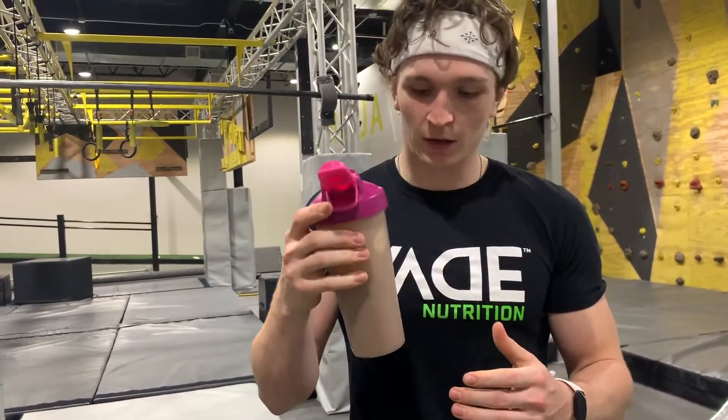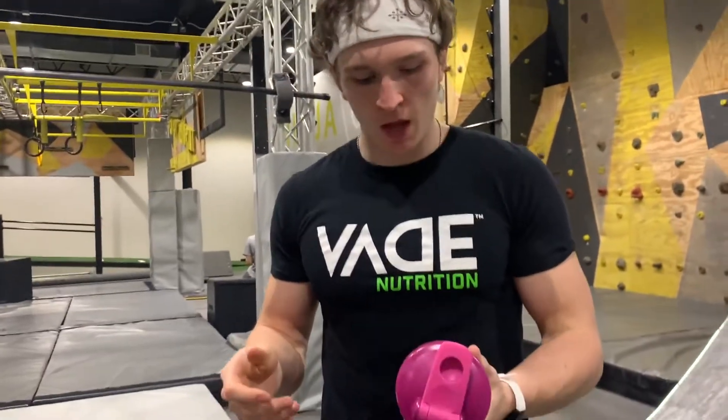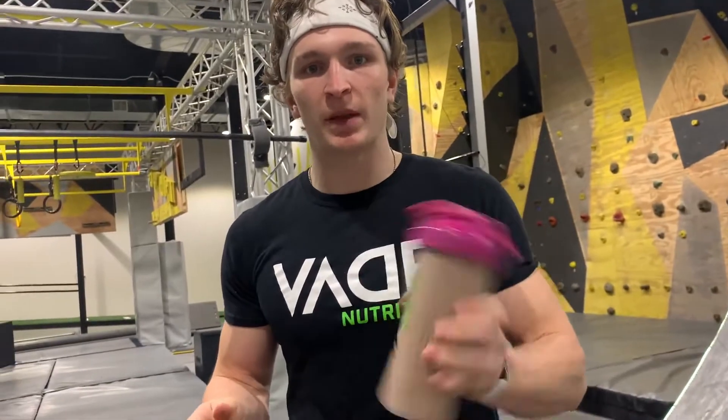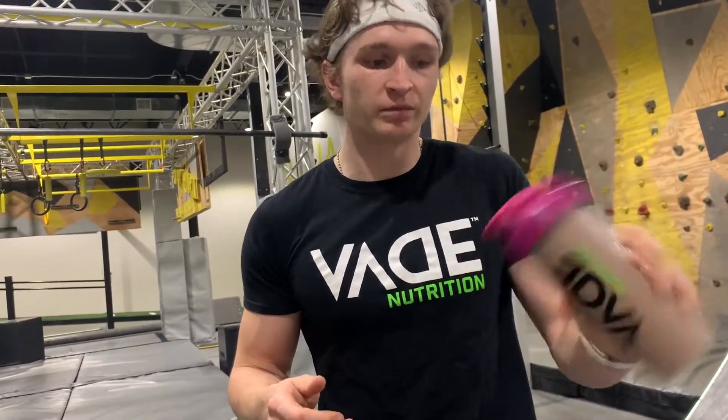So it looks like it added quite a bit to it. The taste isn't too bad. It's a little bit chalky, which most plant-based and vegan proteins are. I'm going to let it shake up a bit more and try it again. But the taste isn't that bad. I'm not the greatest fan of it — I'd rather have a regular protein shake, but it's okay if you're into plant-based stuff.